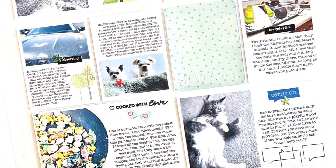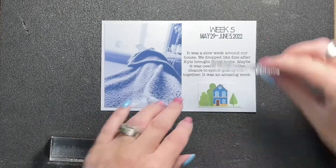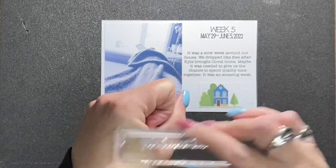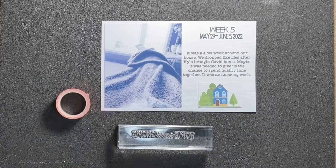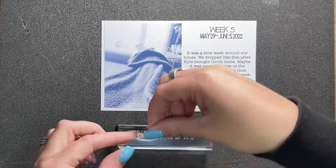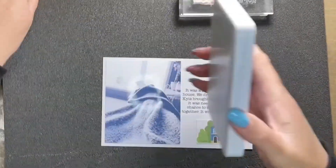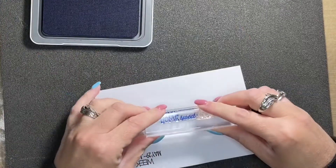Hey friends, Alison here, welcome back to my channel. I have a new project life layout to share with you today. It is a 12 by 12 scrapbooking layout and it is hybrid as well. I really focused on using the print and cut function on my Cricut to create each of the journal cards in this layout. I also utilized the write function or the draw function to put the date on my title card and then used it to write a phrase on another journal card later on in the layout.